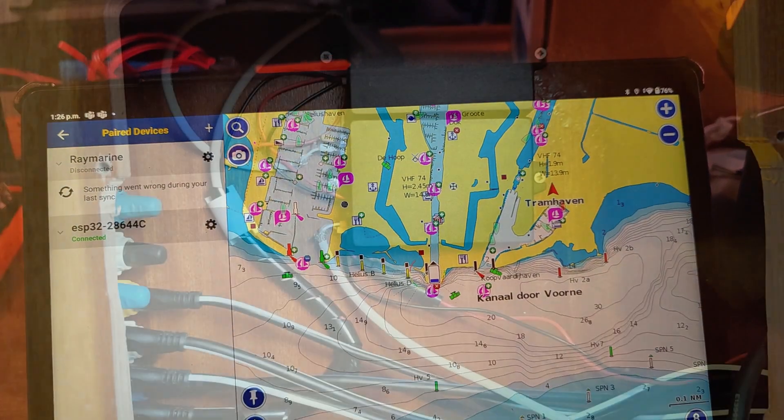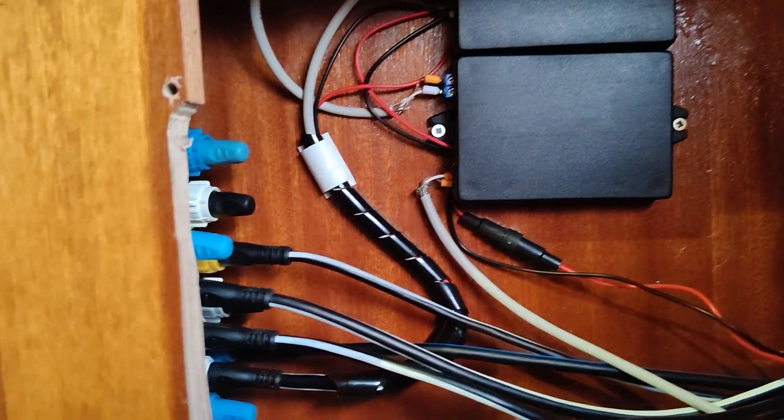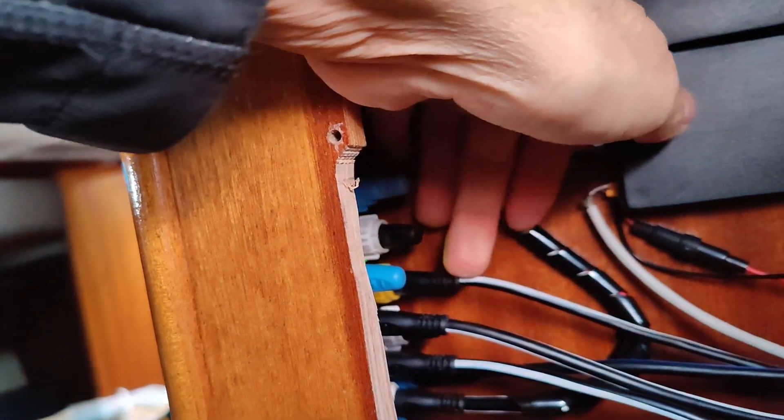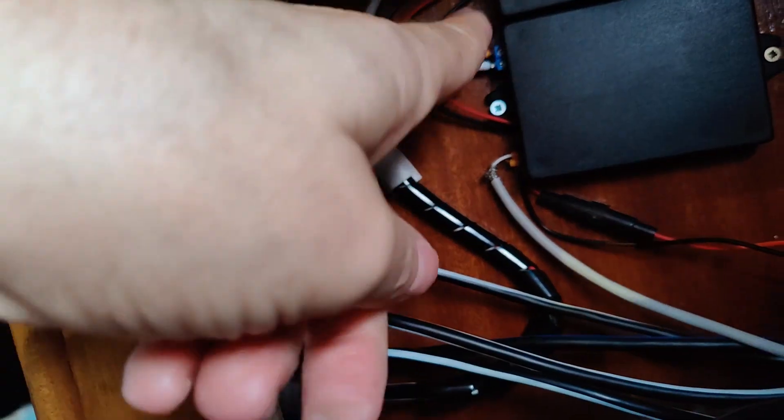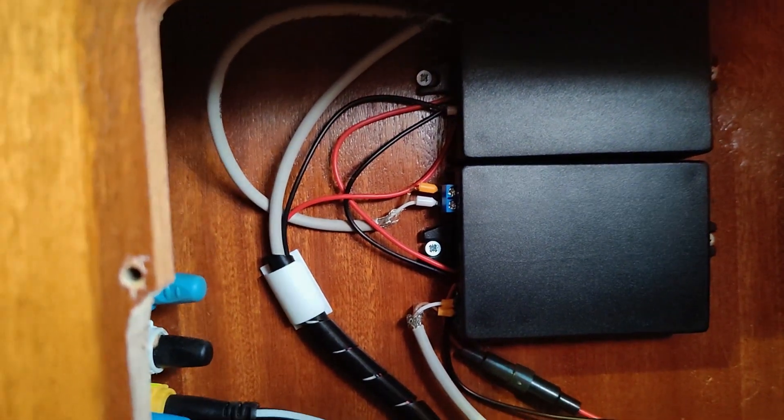That's nice. There's the hobby project that I had. So here's the SDNG bus one, here's the other one, and there are the two boxes for the ESPs.